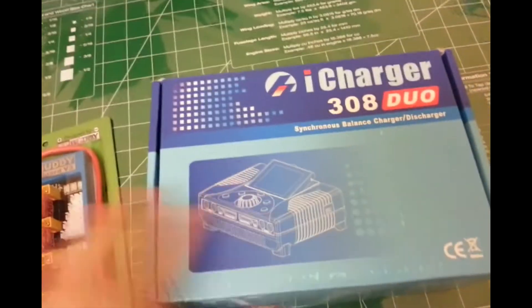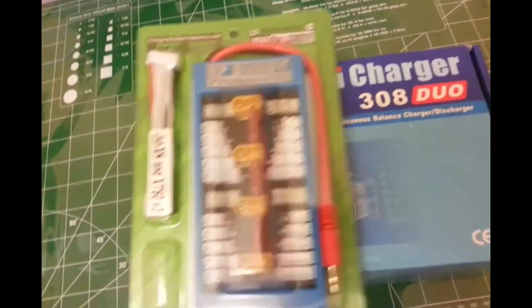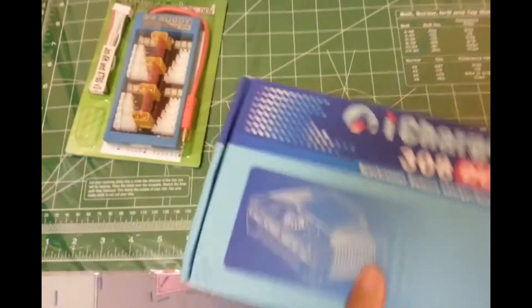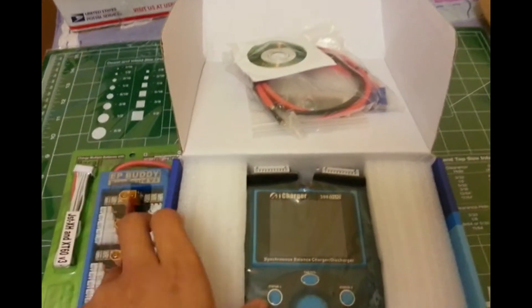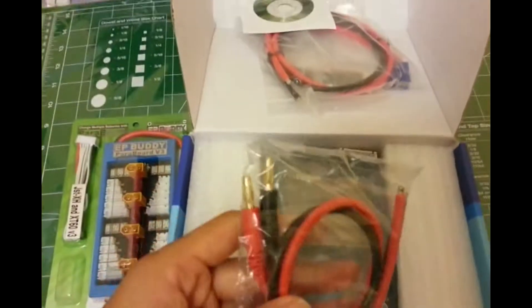If you buy this from epbody and add an AnyV3 power board to your cart, they'll give it to you for free — that's a good deal. These are the balancer connectors you get from the box; that's an EC5 connector. You solder in your connectors. There's also a disc to load up your software, and this is the charger itself.